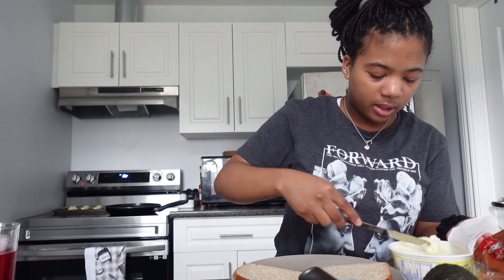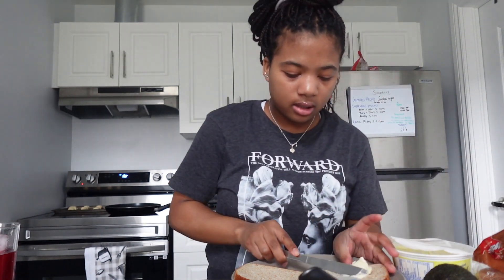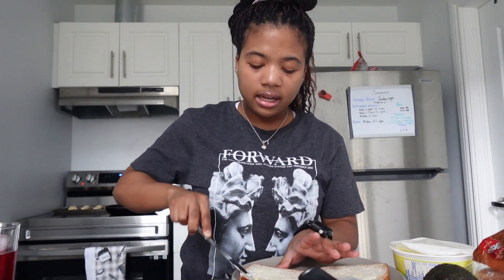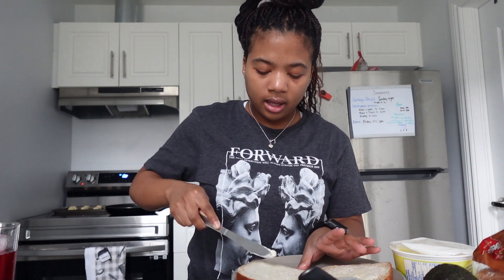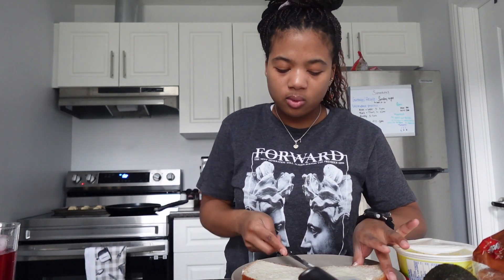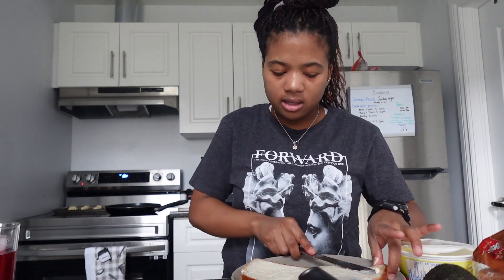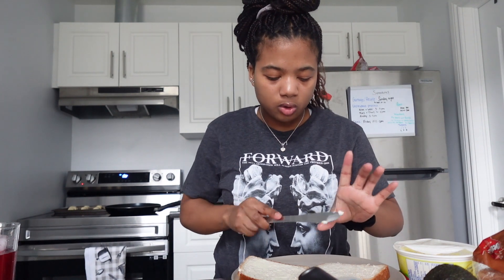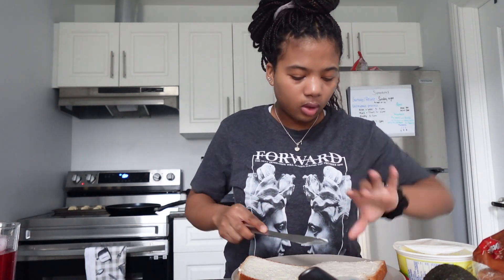I just want to put a very minor amount of butter on both sides. I literally got groceries on Tuesday and I almost finished them. Also, exams stress me out so I stress eat - that's why if you're surprised that I literally finished like a whole sixty dollars worth of groceries. Who is calling me?